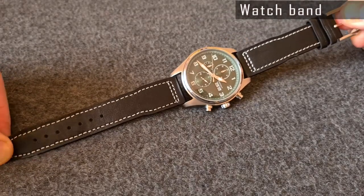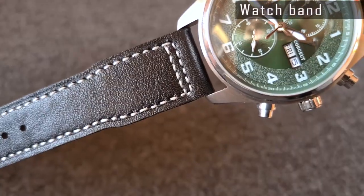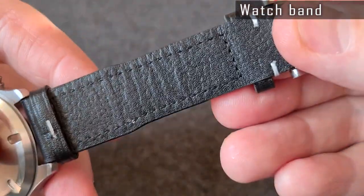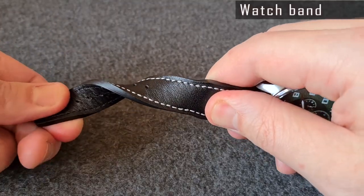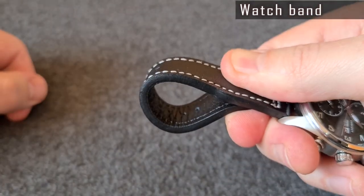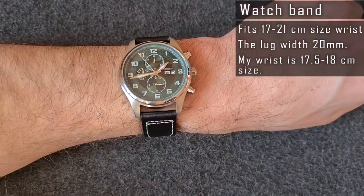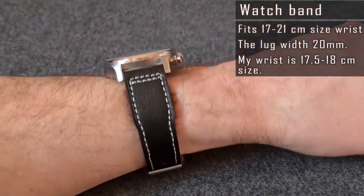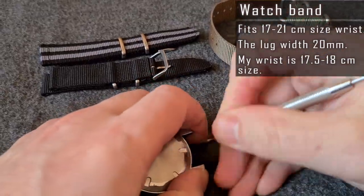Once again, Courgete took the easiest route by putting on a regular unsigned band. You can find a band like this on many other Chinese watches. I'm not sure if it's genuine or artificial leather, as the band isn't signed or marked in any way — I guess it's a fake one. Anyway, it feels and looks ok on the wrist. It's mediocre in terms of quality and fits a 17 to 21 centimeter wrist. The lug width is 20mm, so it won't be a problem to find a replacement band. It looks rather good on NATO straps.